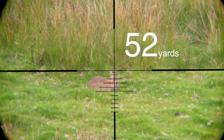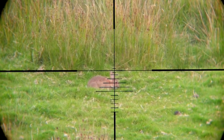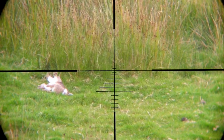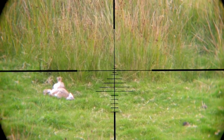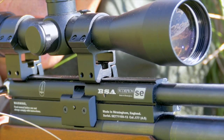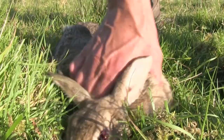Here's one at 52 yards, which is longer than most people would recommend for an air rifle. I'm using just a regular 12 foot pound .177 air gun — this is a BSA Scorpion SE, a pre-charged pneumatic. I've proved it has more than enough power at that range to produce a clean kill.